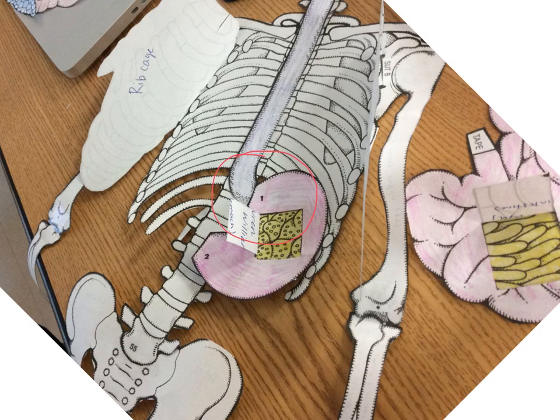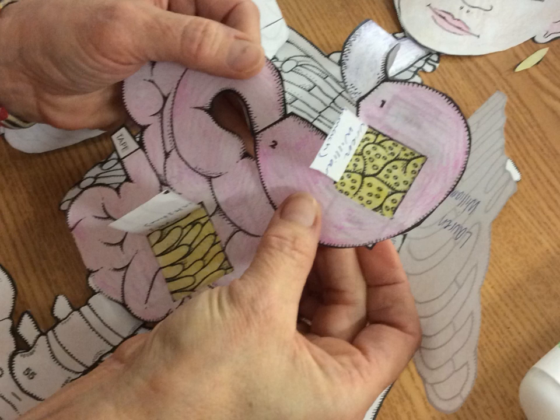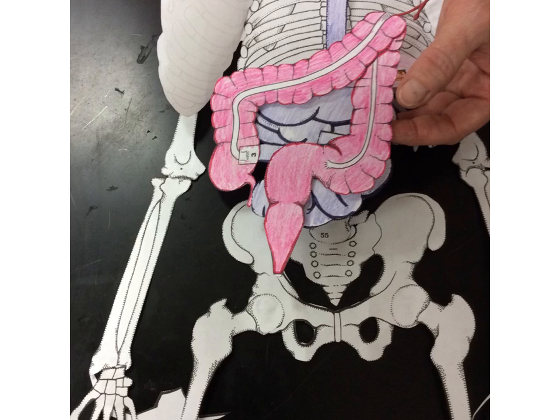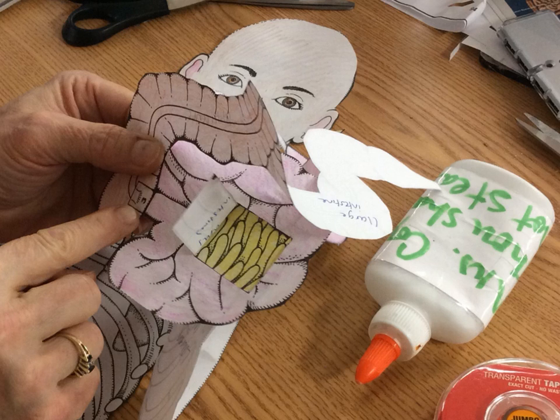Glue the end of the esophagus underneath point one of the stomach. Glue point number two of the stomach to the top end of the small intestine. Now take the colon or the large intestine and attach it at tab three — the bottom — to the bottom of the small intestine. Things are starting to get filled up and it's not going to lay flat, so it's going to be bulging outward just like in our normal bodies.